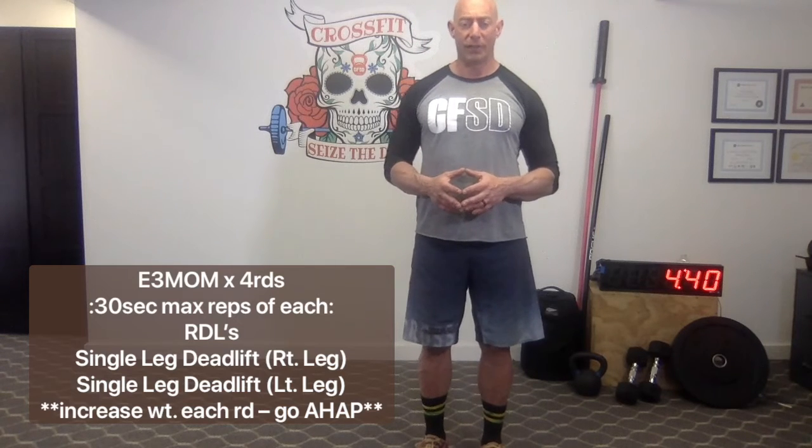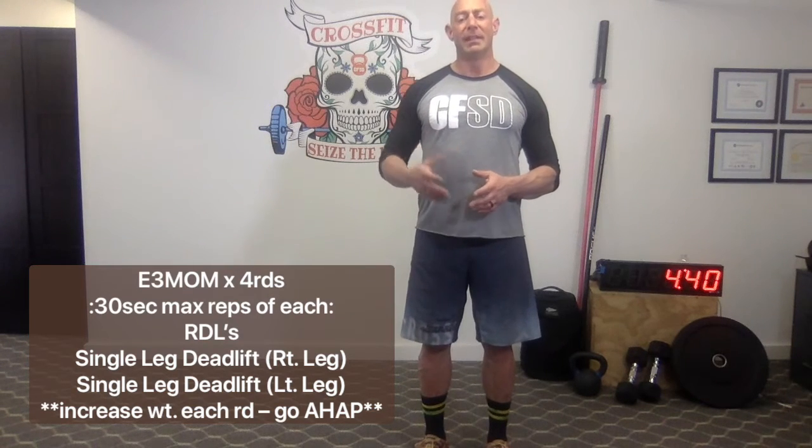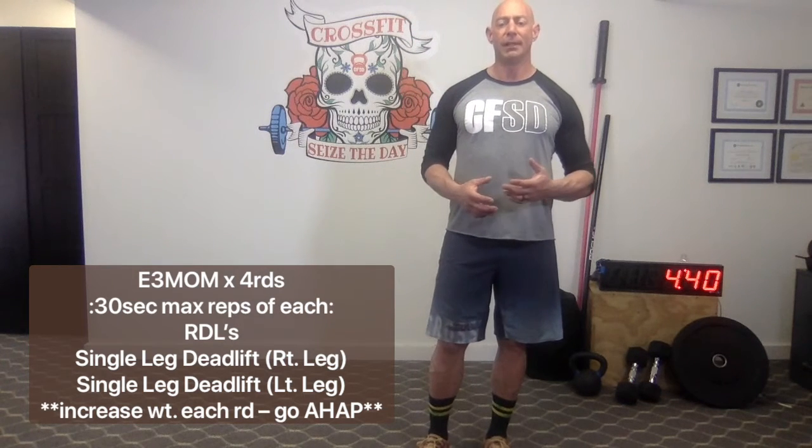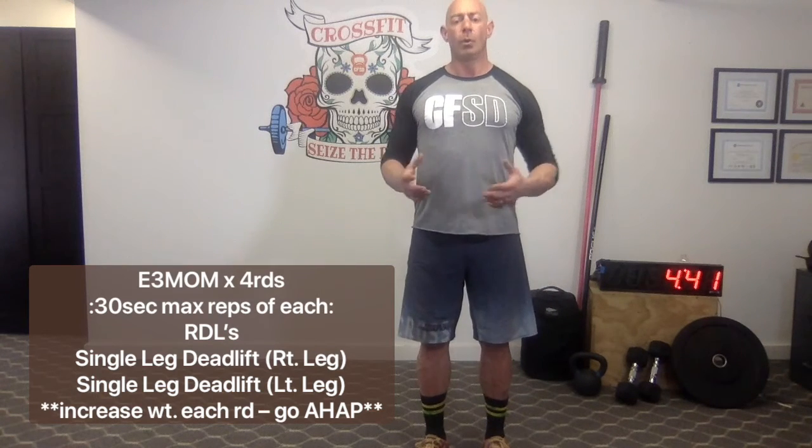We're doing an RDL — that's a Romanian deadlift, a stiff-legged deadlift — for 30 seconds, followed by a single-leg deadlift on one leg and 30 seconds of a single-leg deadlift on the other leg. So 30 seconds of an RDL immediately followed by 30 seconds of a single-leg deadlift on each leg for a total of 90 seconds of work. You'll rest for 90 seconds and repeat for a total of four rounds. You'll have the option of holding a bar, kettlebell, or dumbbell, or not, depending on how strong and balanced you are.